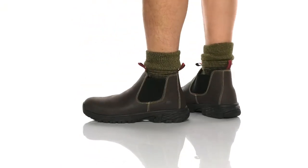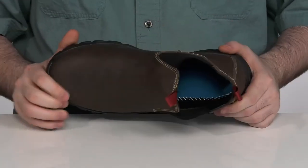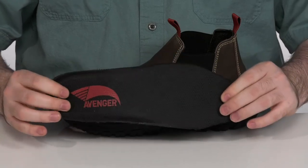These easy to wear boots have a durable leather upper with stretchy gore panels on each side to put these on with ease. There's an alloy toe in the front to protect you with lightweight material, and it comes with a removable dual density insole for long hours of comfort.